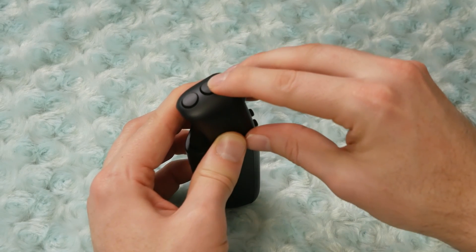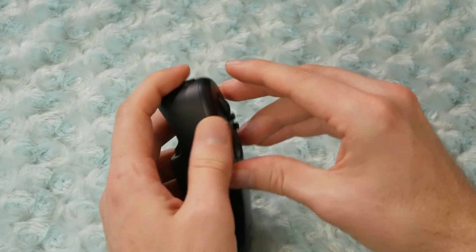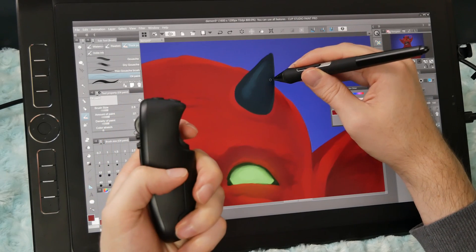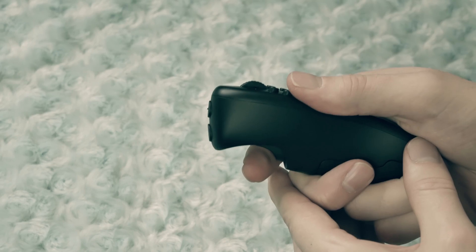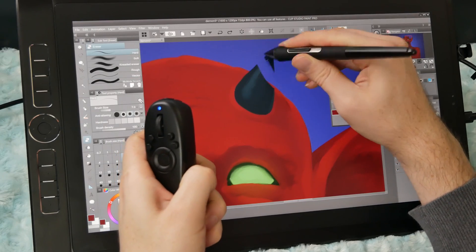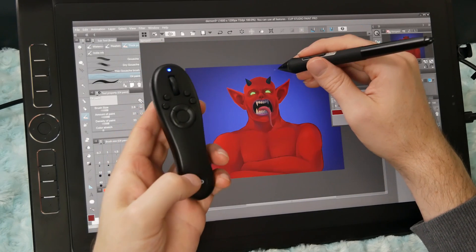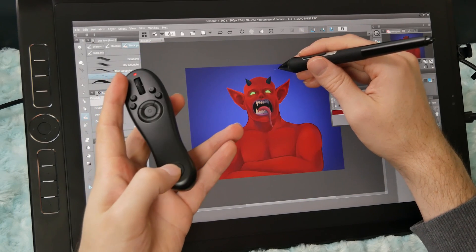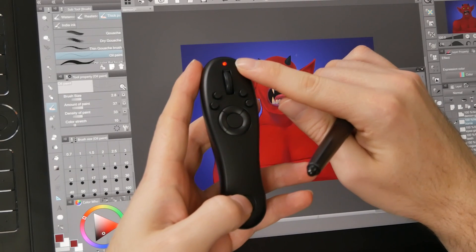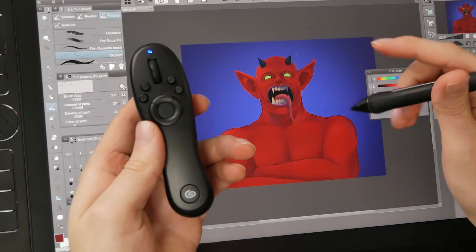On the top of the remote there are two top buttons. One has a little nipple on it so you know it's the top button. On the back side is the trigger button — this enters phaser mode, which you can use to switch to your eraser. On the bottom of the Tabmate is the Clip Studio button, and when we press it, it changes the color of the LED at the top of the Tabmate.